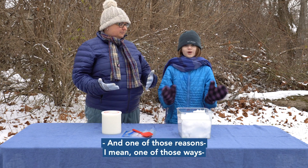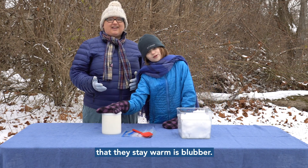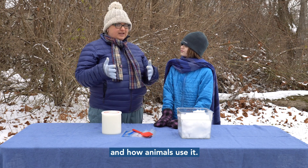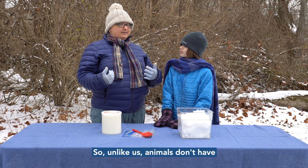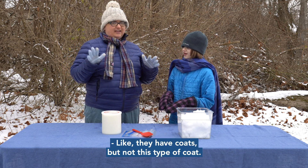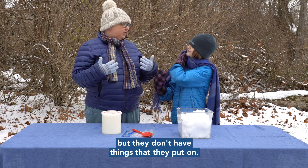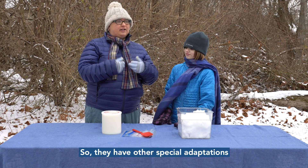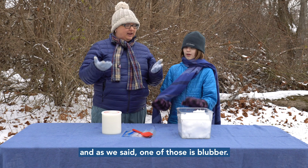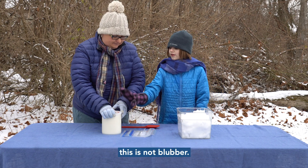One of the ways animals stay warm is blubber. So we're going to talk about what blubber is and how animals use it. Unlike us, animals don't have nice warm coats and mittens — they have fur, but they don't have things that they put on. So they have other special adaptations which keep them warm, and one of those is blubber.